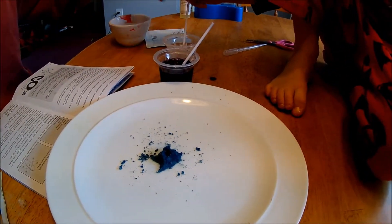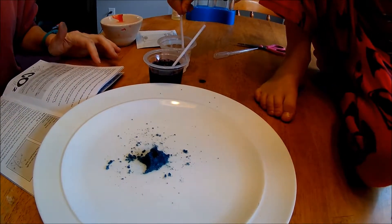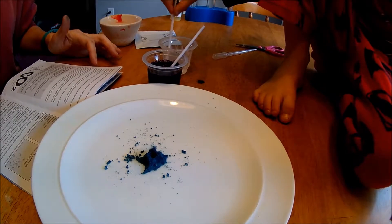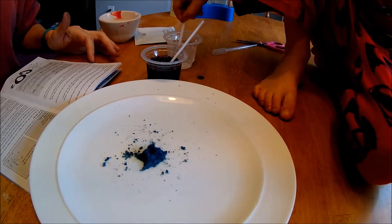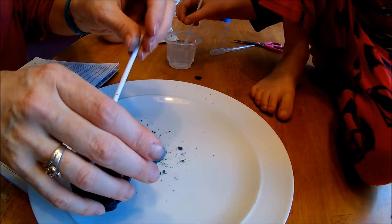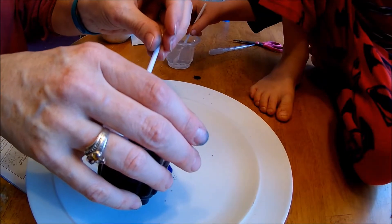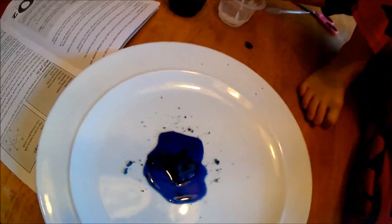Now it says pour some of the purple water onto the plate making a puddle around your volcano — pretend it's an island volcano in the middle of the sea. So we gotta put some of this, just pour it on the plate around our volcano. Alright, this is our island volcano.